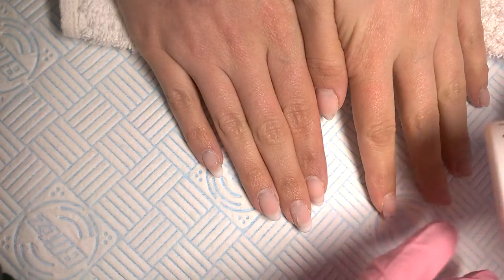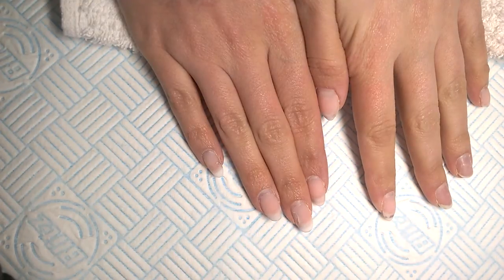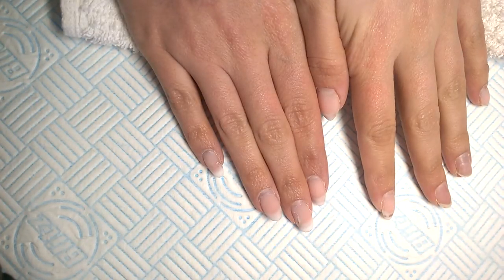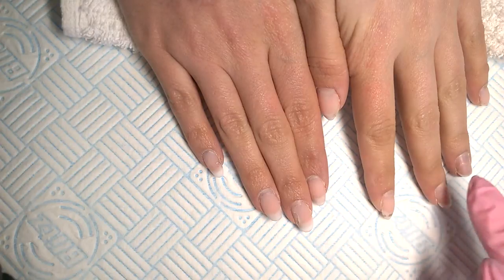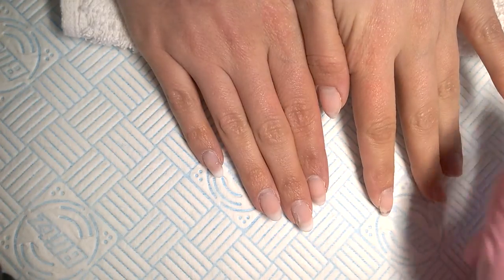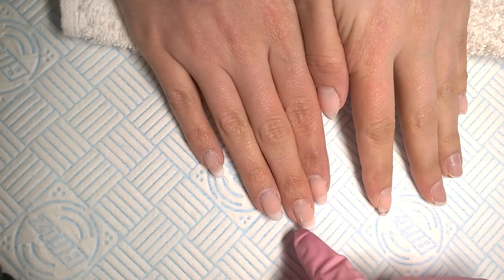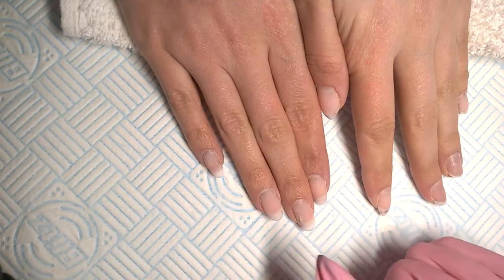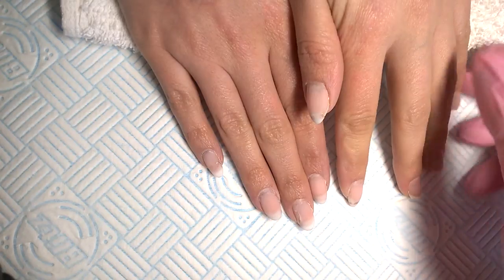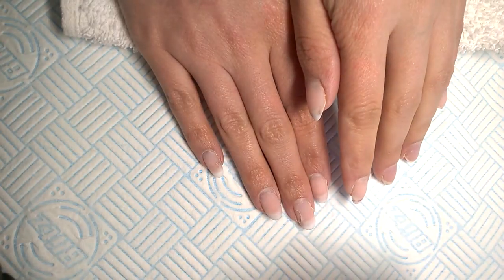Welcome to The Nail Engineer. Today we've got the lovely Beth who has been wearing these Miss You Builder Gel extensions — sculpted pink and whites — for a couple of weeks and she's ready for her infill. She's a bit of a picker so she's managed to get two off and one snapped, but all in all there's just a bit of lifting on one side. In this video I'm going to be showing you how to sculpt fresh pink and whites and how we deal with the infill.